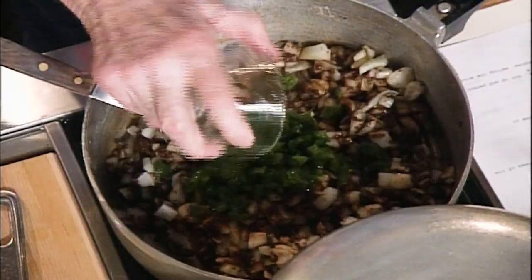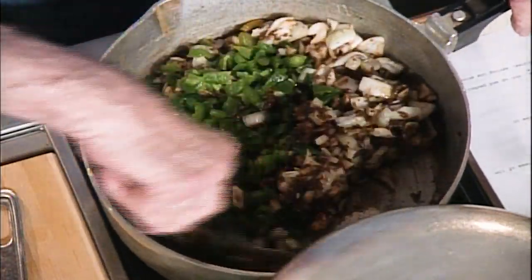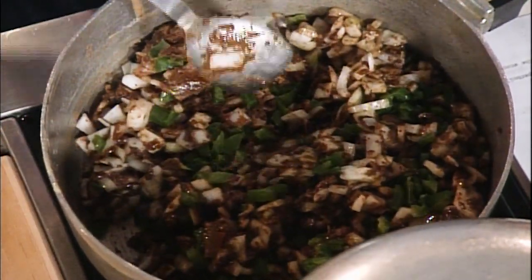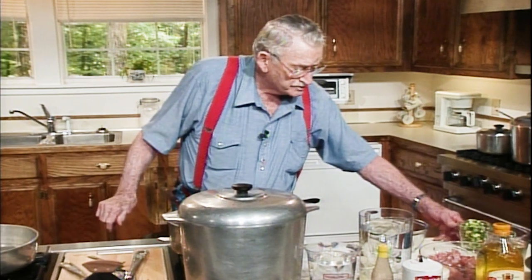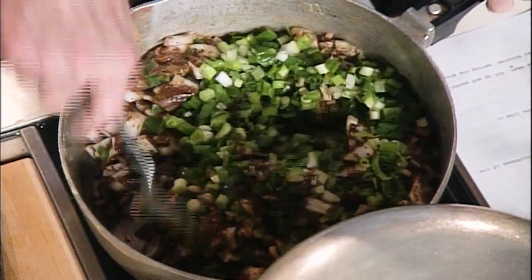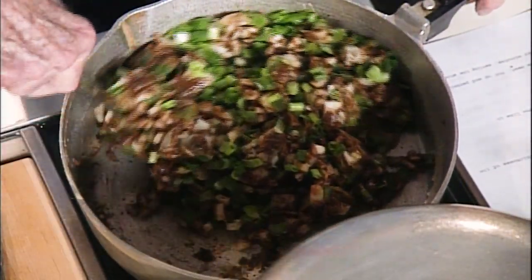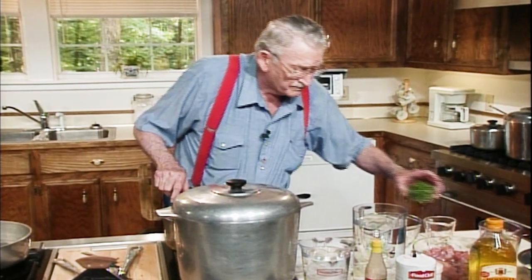And stir. You got to stir. Every time you add anything, stir. That's coming along beautiful. Very beautiful. I guarantee. This is a cup of green onion. This keeps me without having to take exercise, stirring roux and things like that. Parsley — that's a cup of chopped parsley. Look at that, I left some bell pepper in there. Onions. Green onion. Chopped parsley.